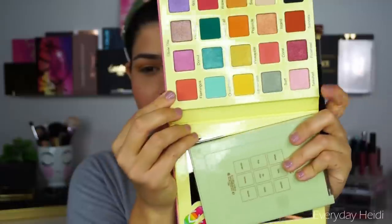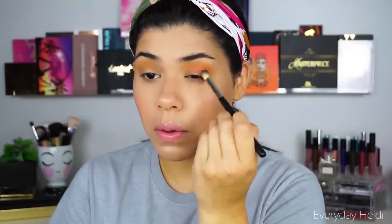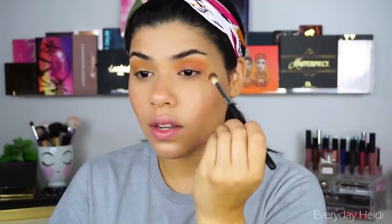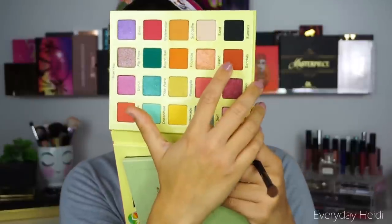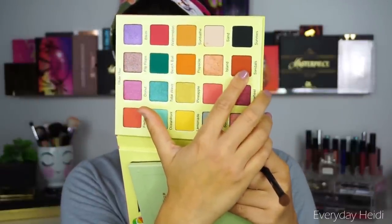I'm going to take the shade Flamingos and start on the outer corner with that one, bring it up into the crease. The reason I applied that yellow first was because I wanted it to pull more orangey coral — placing that yellow underneath makes it really pull more coral than pink. Then I'm going to take the shade Island and place that all over the lid on my ring finger. Then we can take a little bit of Sandals and place that on the outer corner, just to deepen it up.